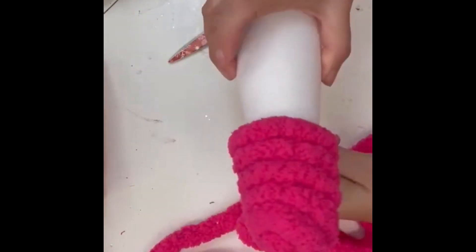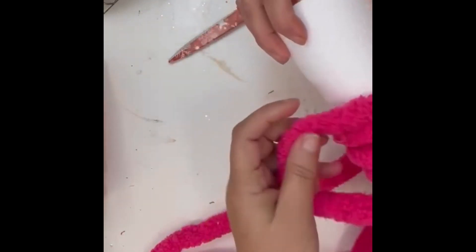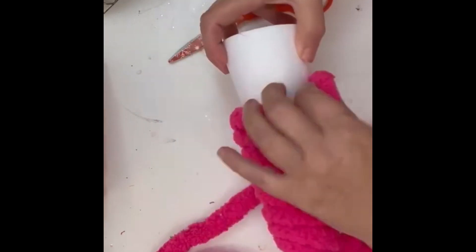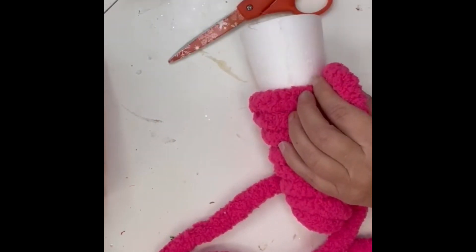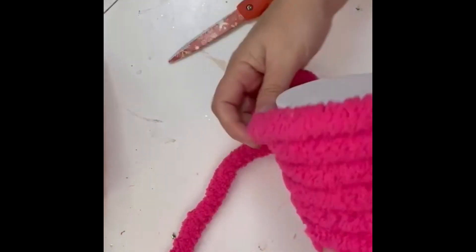I wrap for some ways and then I add glue, and it held up pretty well. I will probably go back when I'm all done and make sure there's no white showing, and glue up any spots where the white is showing through.